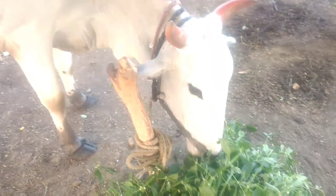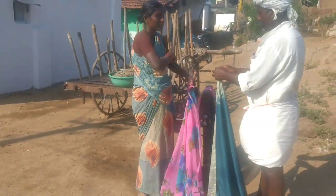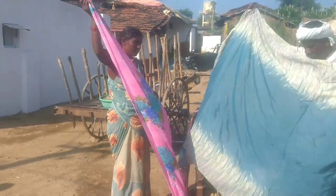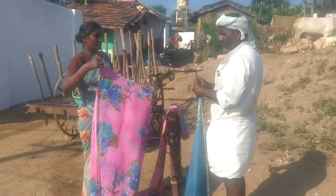Hello friends, this is Akhil and today I'm going to discuss something new that I came across. If you see this bull, he's been tied up with a rope. Let's see how this rope has been prepared. This couple came to our home and asked if they could prepare a rope with our leftover clothes, so I got curious and wanted to see how they are going to prepare it.